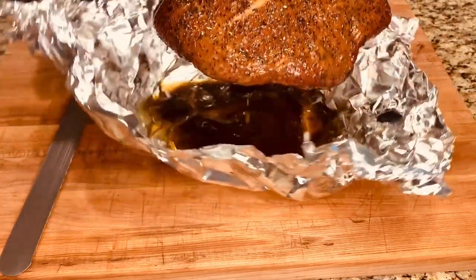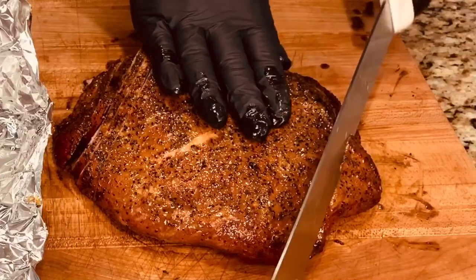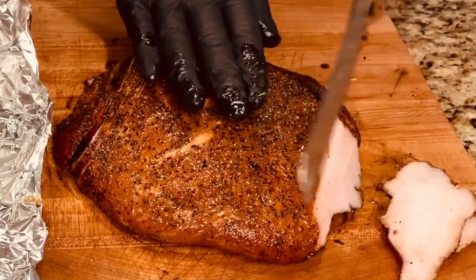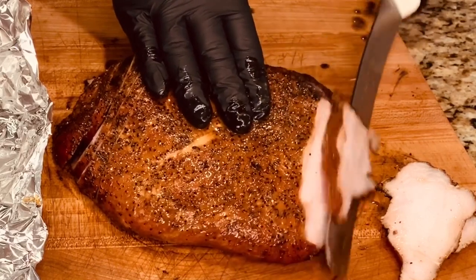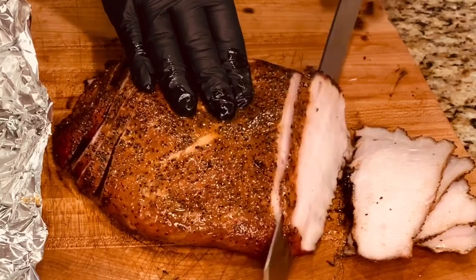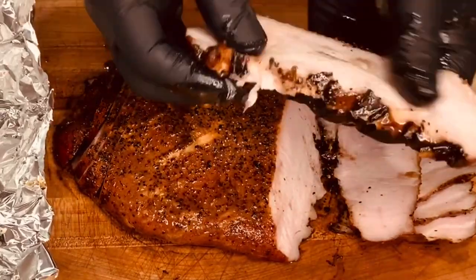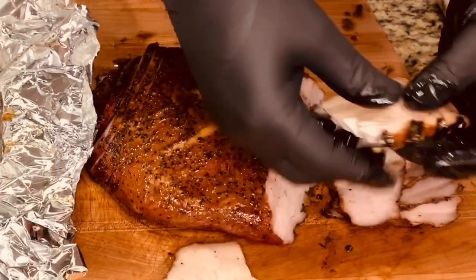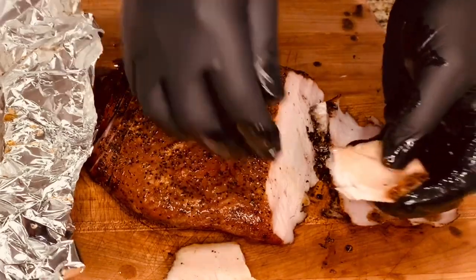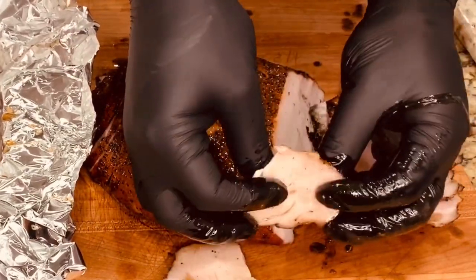That's a good looking turkey. Now let's slice in. Still super juicy inside. The combination of that Meat Church Honey Hog, that butter with the turkey bouillon — that's really good.